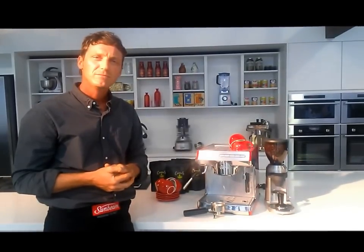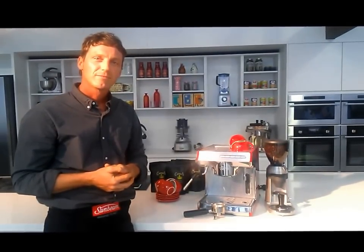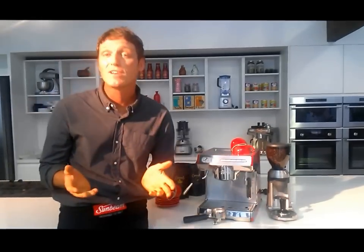So who is the machine targeted to? The machine's targeted to any coffee lover or any coffee drinker at home — the person that wants a better tasting coffee, or the person that wants to replicate that cafe-style coffee in their kitchen.